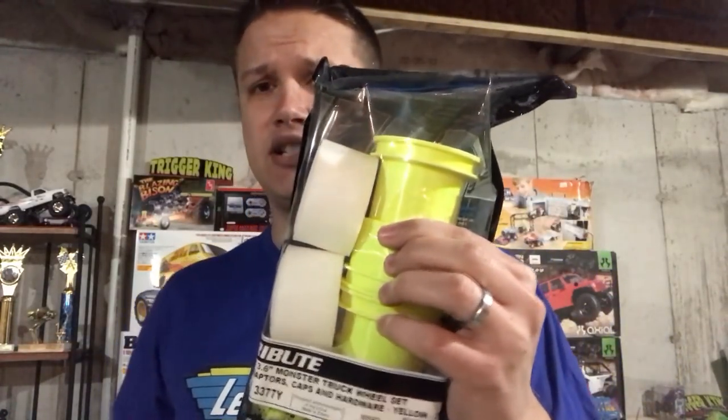Hey guys, Duck here. I'm about to dye some wheels tonight. I've got some Tribute wheels here by J-Concepts — these neon yellow ones — and I'm wanting these to match my new body that I'm doing for one of my trucks, the Chevy Snoop nose.